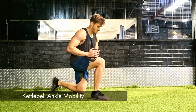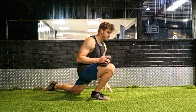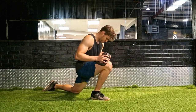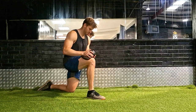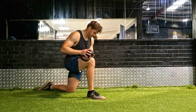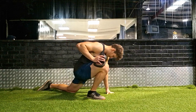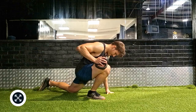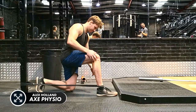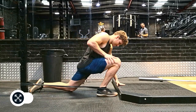There is also a kettlebell ankle mobility version — you could use a weight plate or any sort of weight on the top of your thigh, leaning forward with the heel flat. This is going to help improve your ankle dorsiflexion range of motion. You don't have to do both — this is just an option if you don't have a power band. Once you've done one leg, immediately swap over and do the other. It should take no longer than 20 to 25 seconds per leg, so up to two minutes max to finish this exercise.